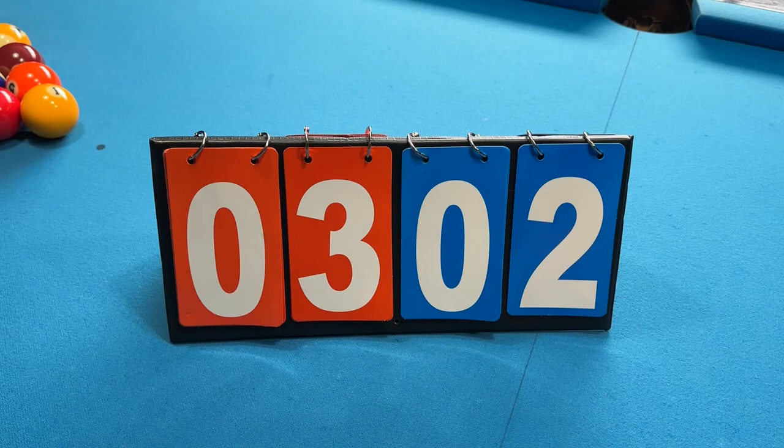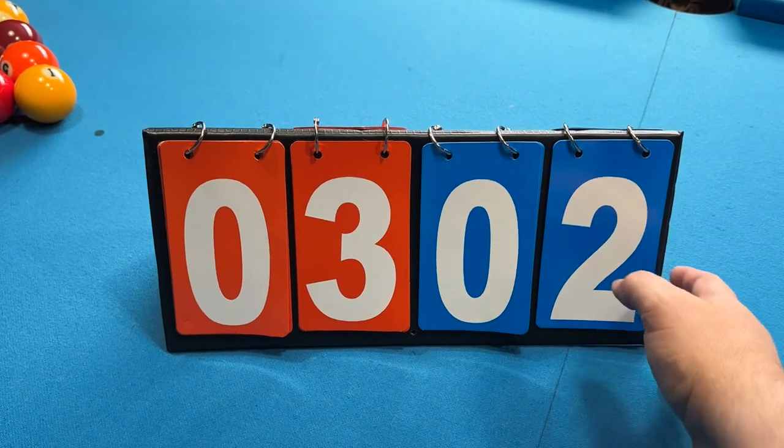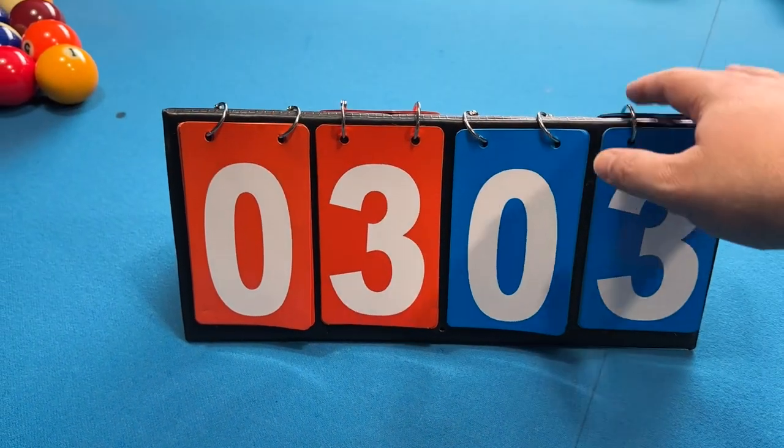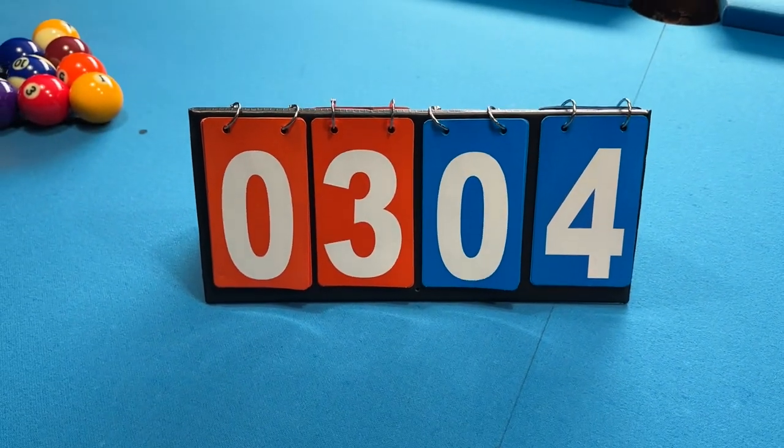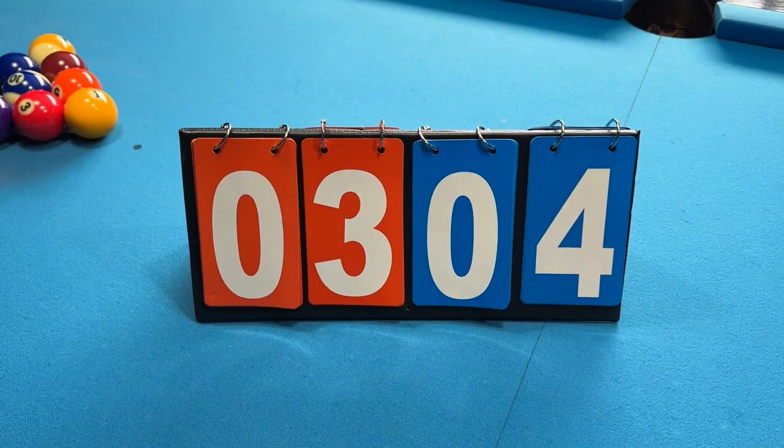This next accessory is just a scorecard. It's definitely not necessary, but I do a lot of practicing where I play the ghost and it's nice to be able to quickly keep track of the score. Or if you have someone over and you're playing a match, it's nice to keep score.